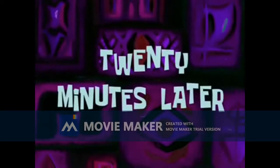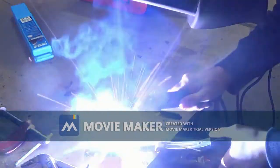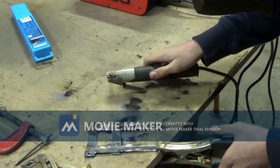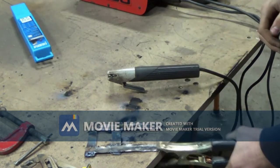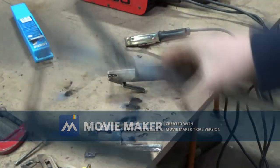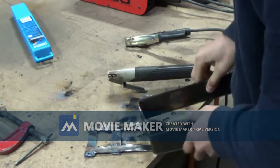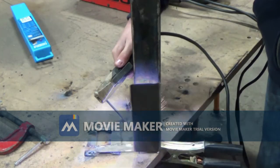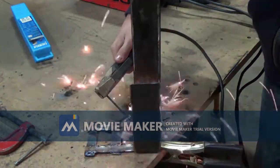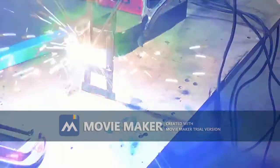20 minutes later — there you go! Now we have to figure out a way to hold that piece. Nice weld bead!